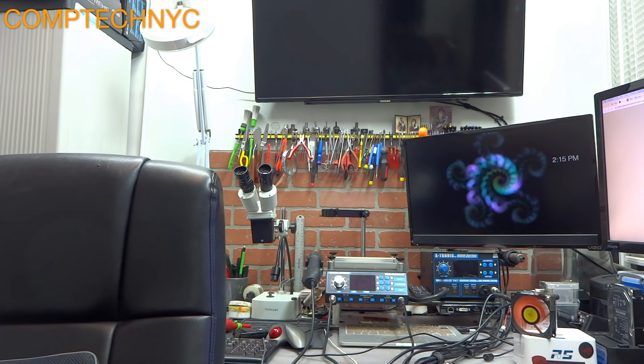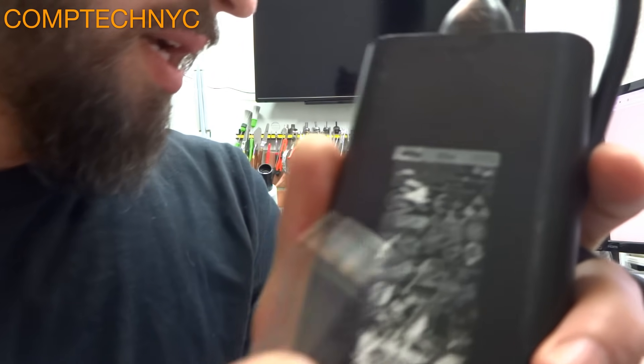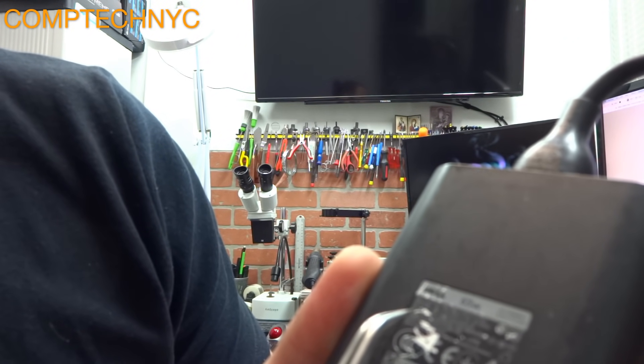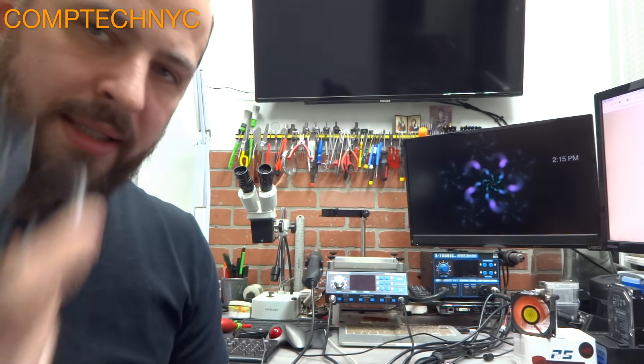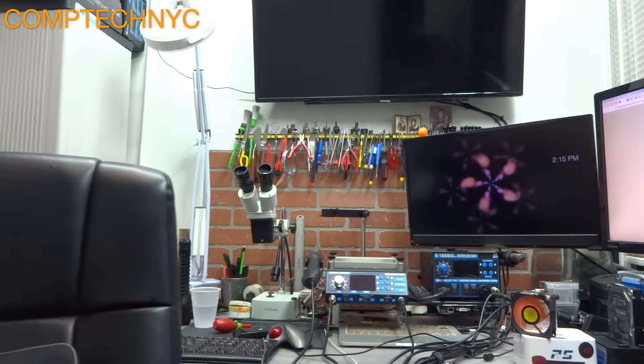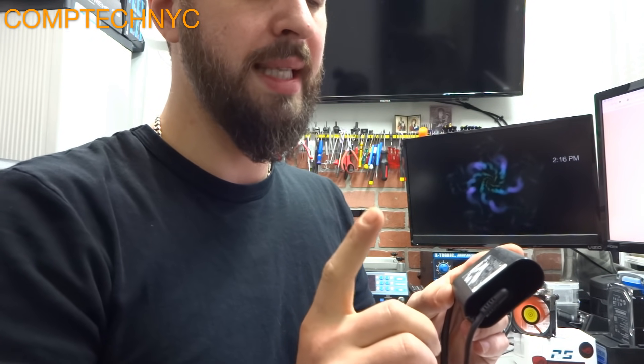You'll have to order based on the model number listed on the charger. On this particular one it's HA65NM130 — this is a charger for a different Dell, but use the model number from your previous charger. Most Dell chargers bear the Dell logo and are manufactured by Delta Electronics. Watch out — there are a bunch of counterfeit chargers on the market; don't order one of those because your computer will not charge.